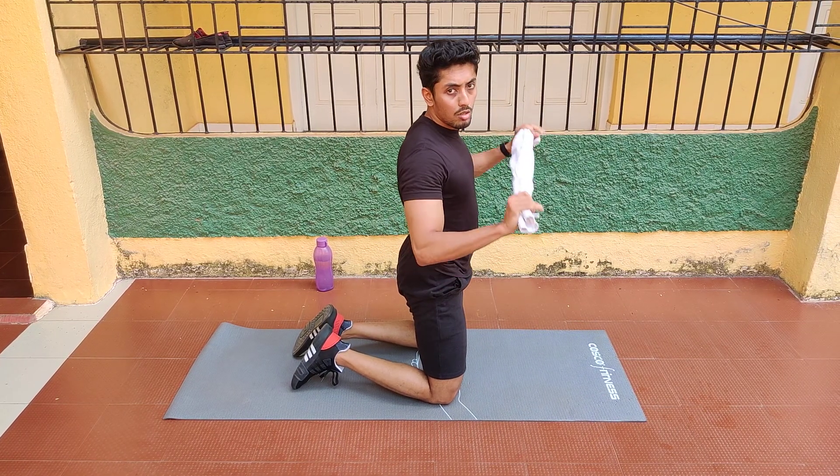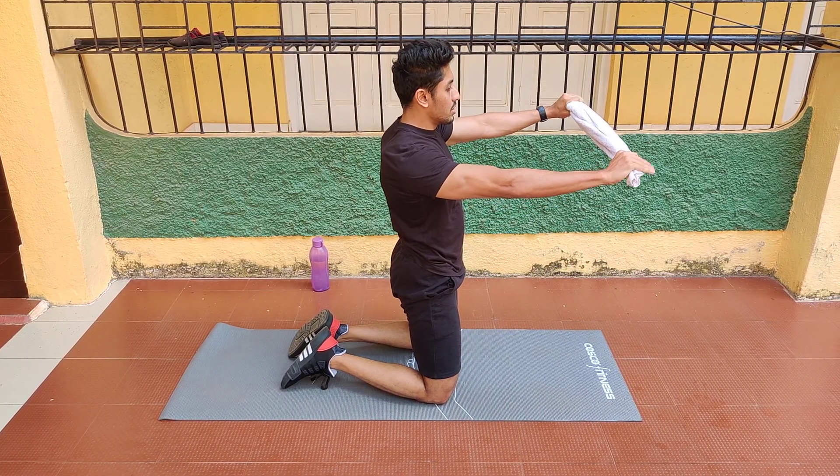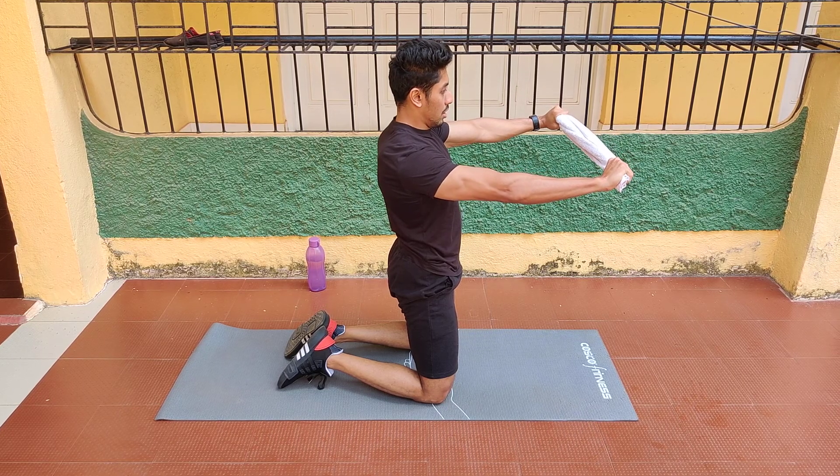So the following exercise requires a towel. What I need to do is pull the towel by its ends and hold it in that position.